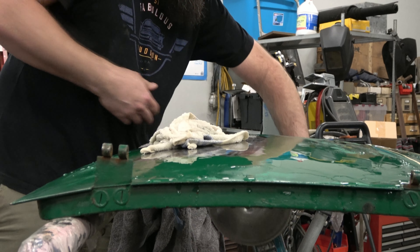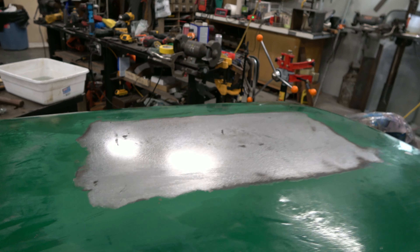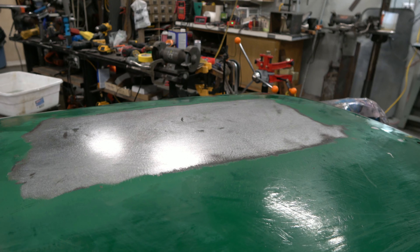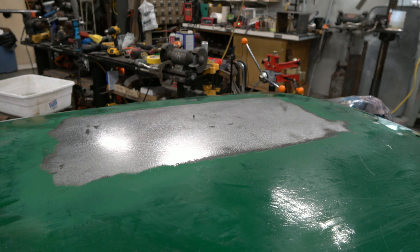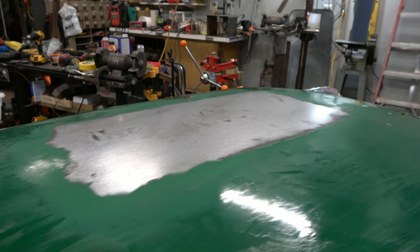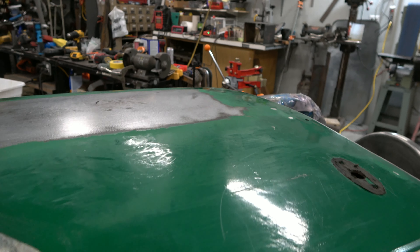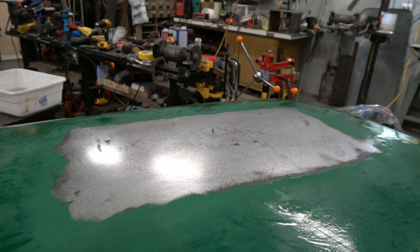Panel's looking pretty good — you won't be able to tell super well on video, but it is pretty perfect. We just have to remember that this is a Model A on an RZR, so it's going to be somewhat rat rod-ish. Not too terribly rough, but it doesn't need to be show quality. You can see a little bit of imperfection still, but when you run your hand over it, it's pretty nice.